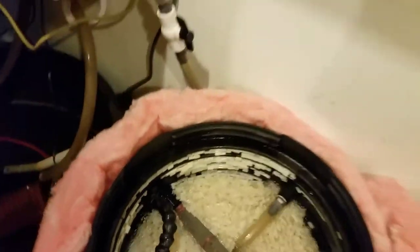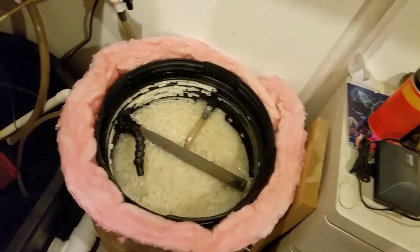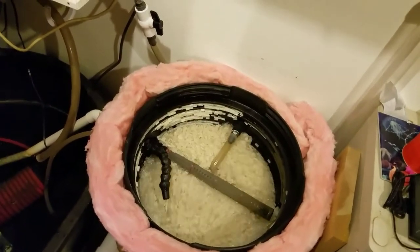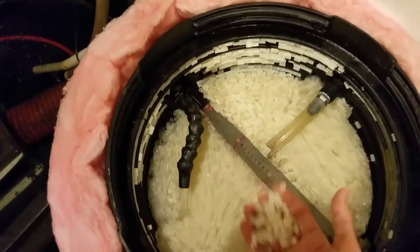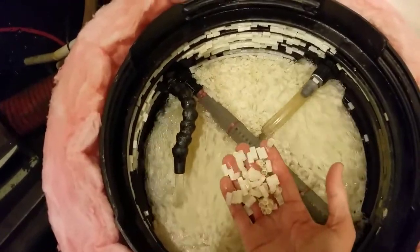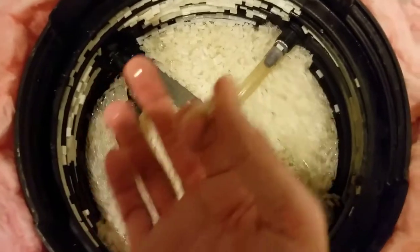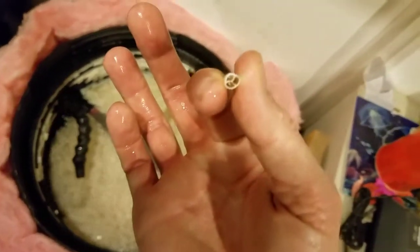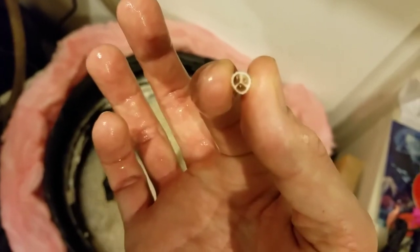I believe I used two boxes at about 60 bucks a box — so some things you tell your wife and some things you don't. It's been a while but it kind of looks like macaroni. This stuff has got these internal pieces — see how it's got those pieces inside, kind of like a Mercedes symbol.